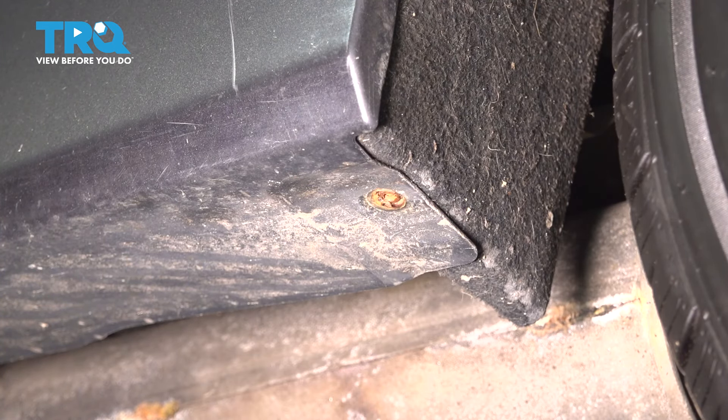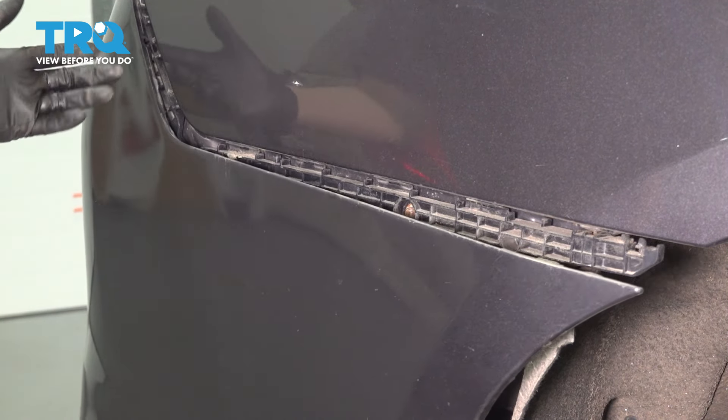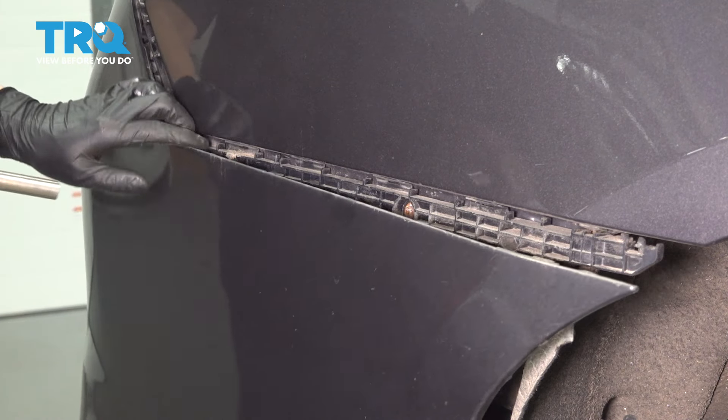Let's remove this one as well. And with these two removed, remove the same two on the other side. Underneath here, you'll see the bumper bracket, or the support that actually clips on the bumper. This is what we're after. So with a 10mm socket, we're going to remove the three bolts holding this on.